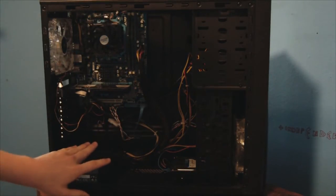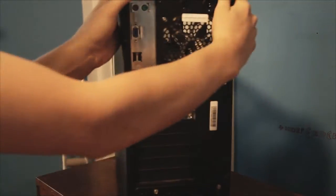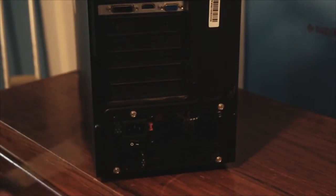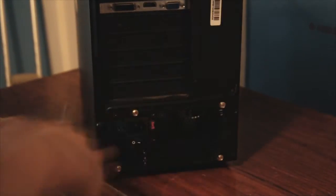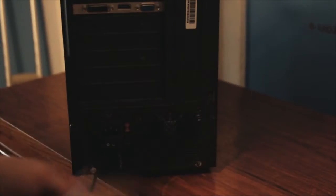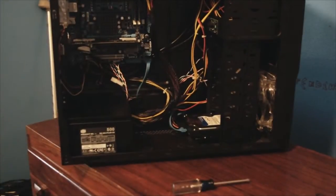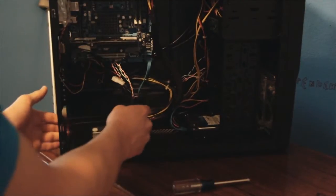The first thing you're going to need to do is screw it out. There are four screws back here — just take all of these out. Once you've got all of those out you can see that the power supply is loose.